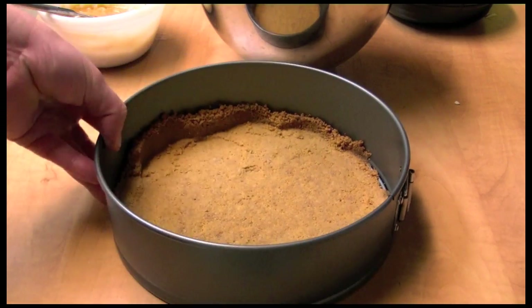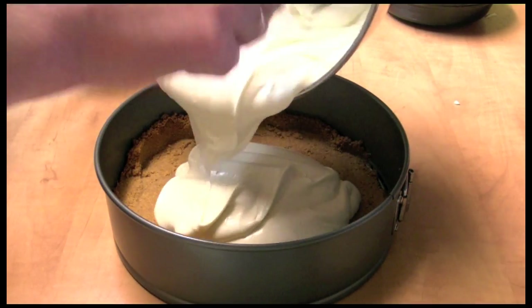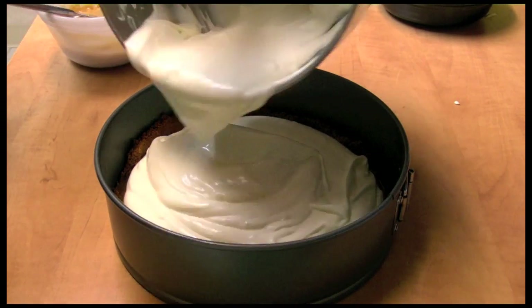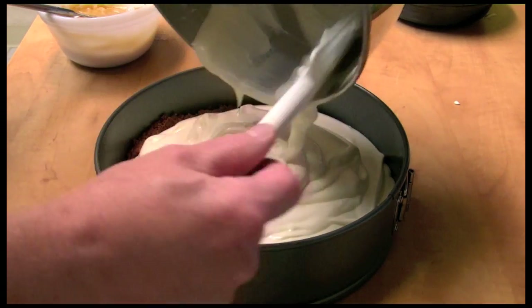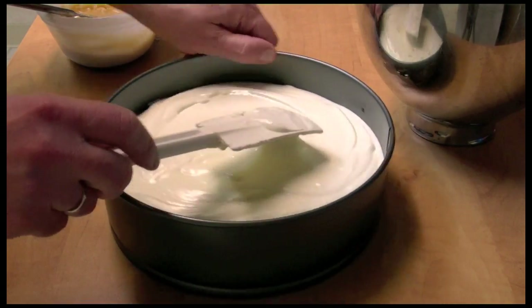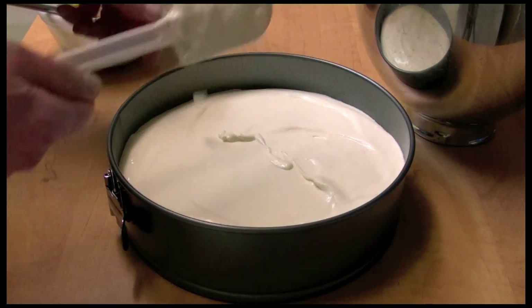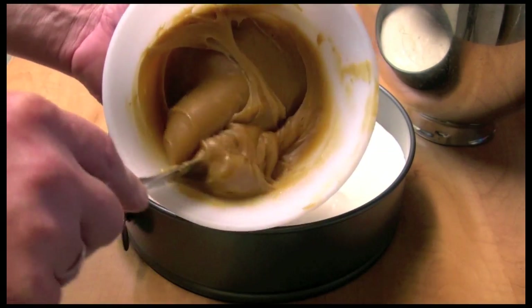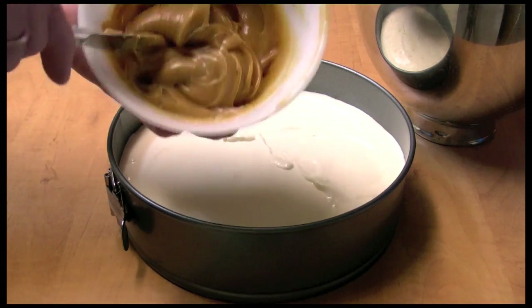My crust is cooled off, the pan's cooled off, and I'm going to add all my cheesecake filling into there and smooth it out a bit. Here is my caramel and peanut butter — it's really thick so it needs to be loosened up.